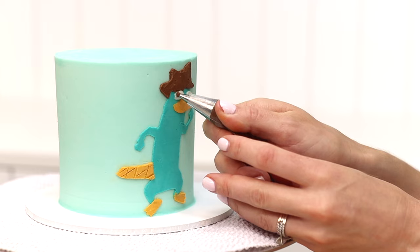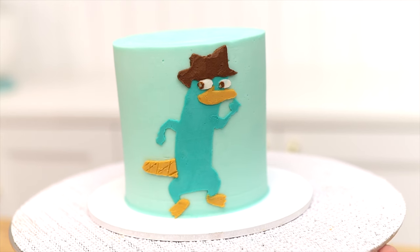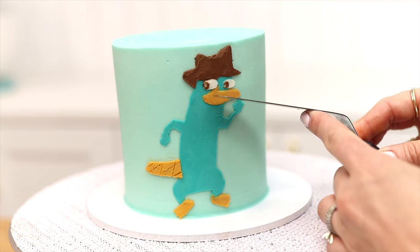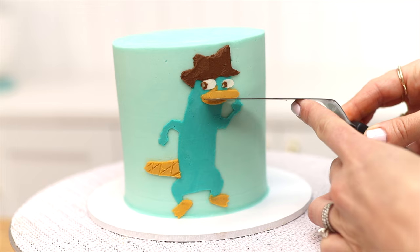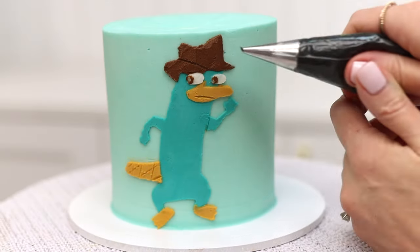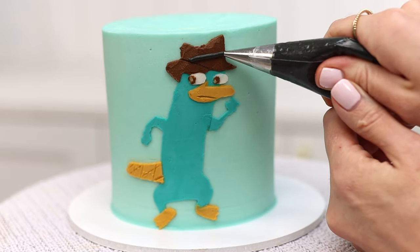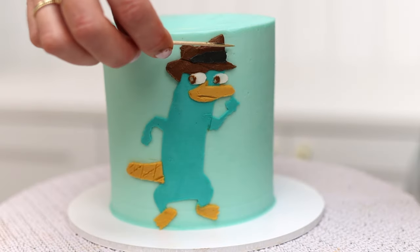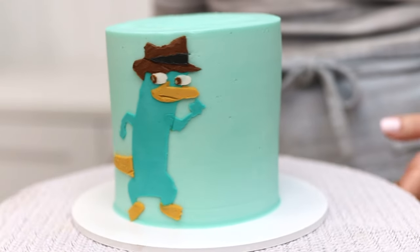For tiny details you might choose to use a piping tip instead of a stencil, like tiny eyeballs which I'm poking with my toothpick to expose tiny white dots in the centers. You can also use a toothpick or offset spatula for thin lines like the mouth and the brim of the hat, and the band around the hat could be done with a stencil or you can pipe it and then flatten the buttercream with an offset spatula. And there it is — a detailed character made with homemade parchment paper stencils.